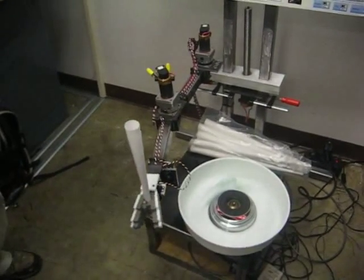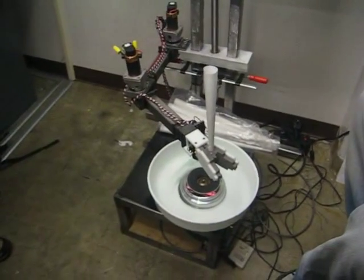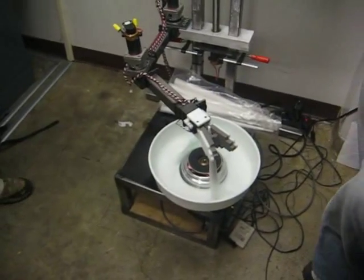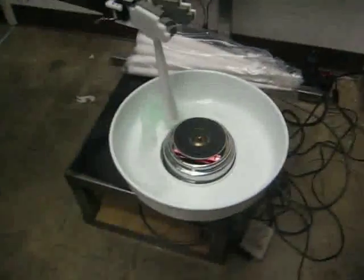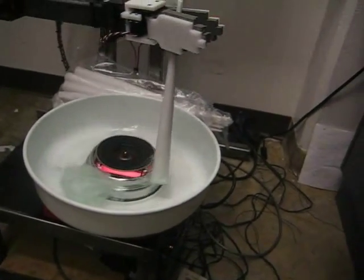And then it flips it? I can feel it. Oh, I can feel it. Alright, here we go! Woooo! Nice. Nice. Nice. Oh yeah.